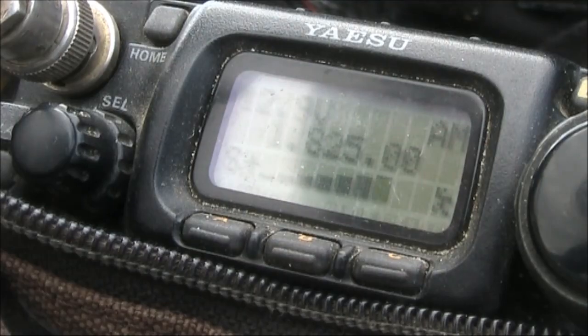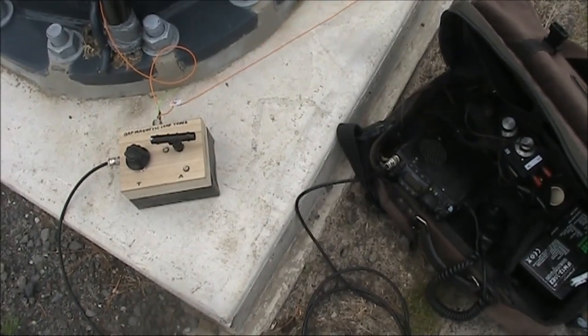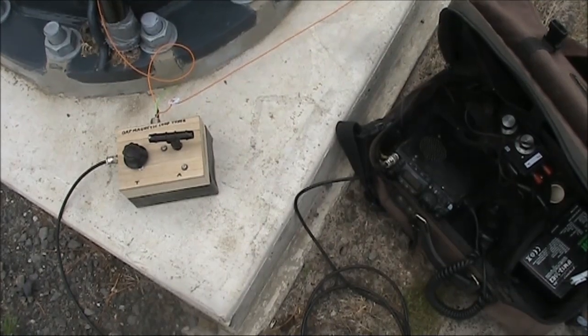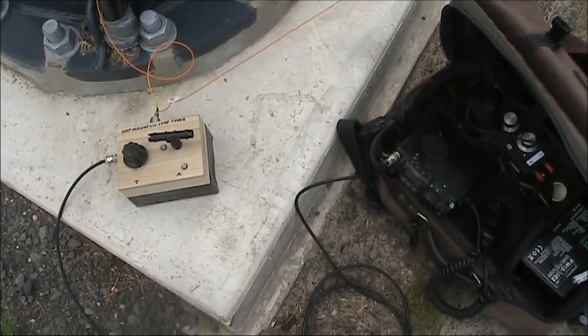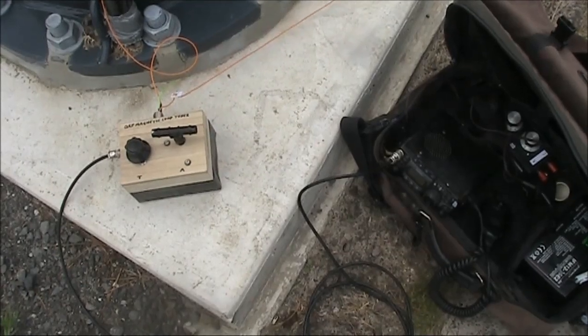Very good morning to everyone from Dan Valley this morning. VK3AIC, VK3SJ. Hello to you, I'm Peter — you're there, VK3AX, VK3KIC — take it back to me.